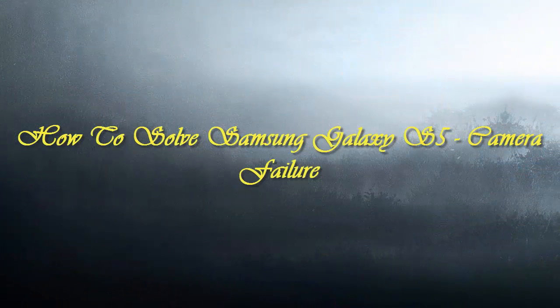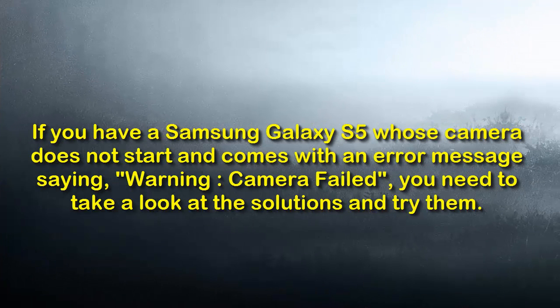Hello friends, welcome to mobilestechlamp.com. Today we will be seeing how to solve Samsung Galaxy S5's camera failure problem. If you have a Samsung Galaxy S5 whose camera does not start and comes with an error message saying 'Warning: Camera Failed', you need to take a look at the solutions and try them.